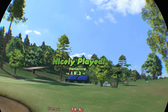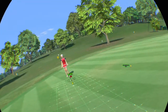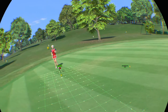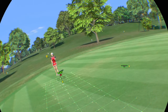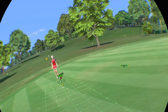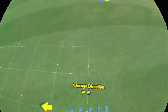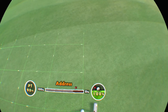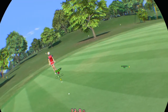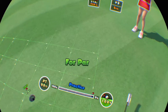On the green, get that birdie. It slightly breaks to the right. Don't get flustered.